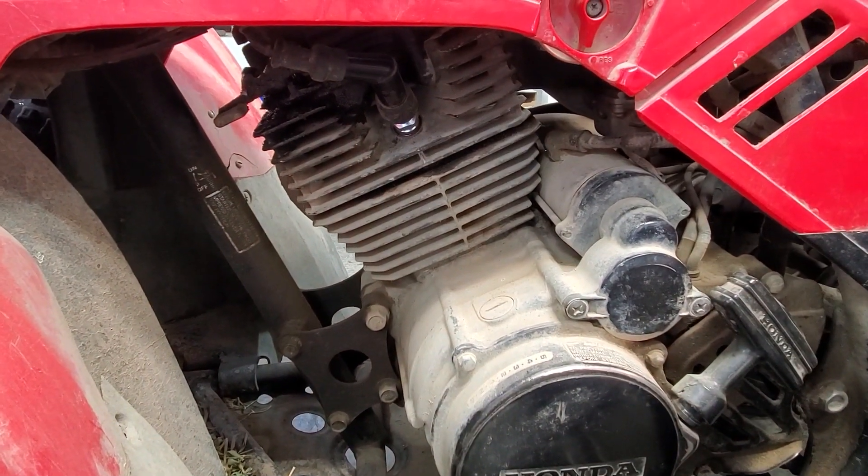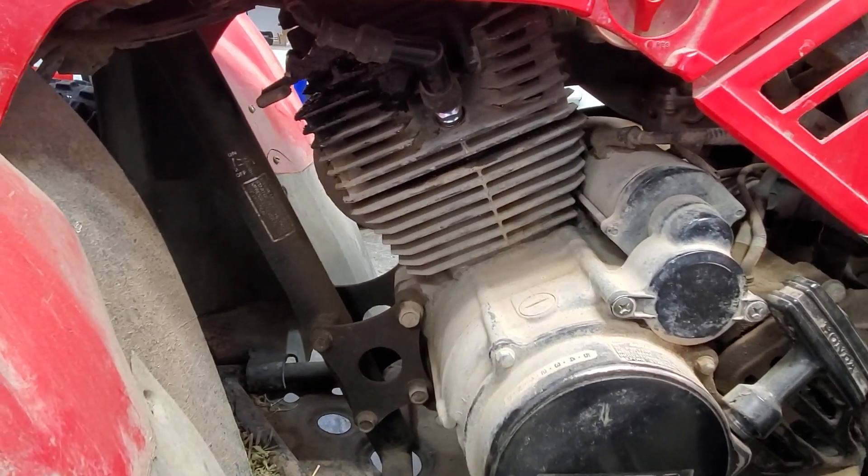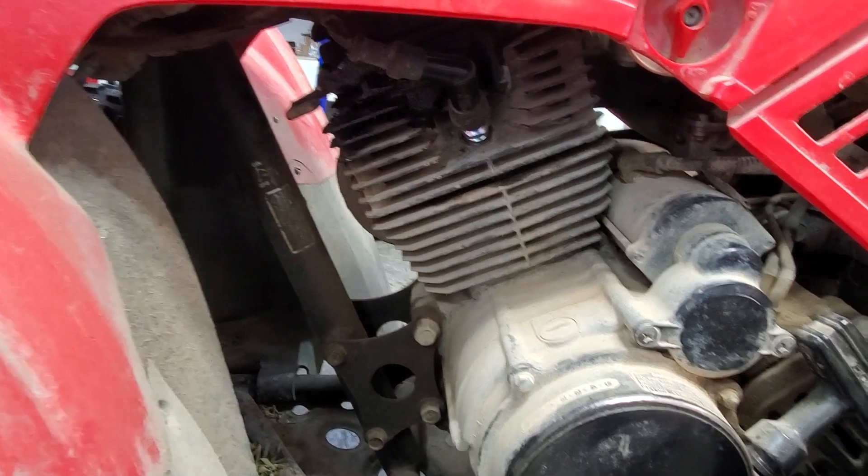Looks like he's got a brand new spark plug in there. Definitely noticing some oil up in there — check that out too.